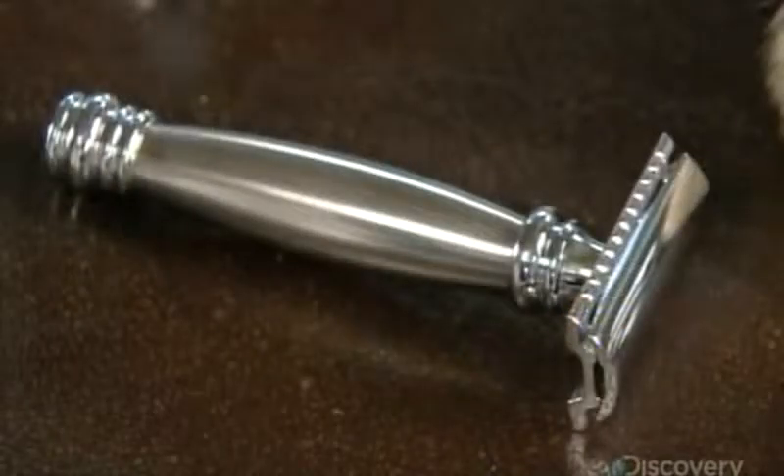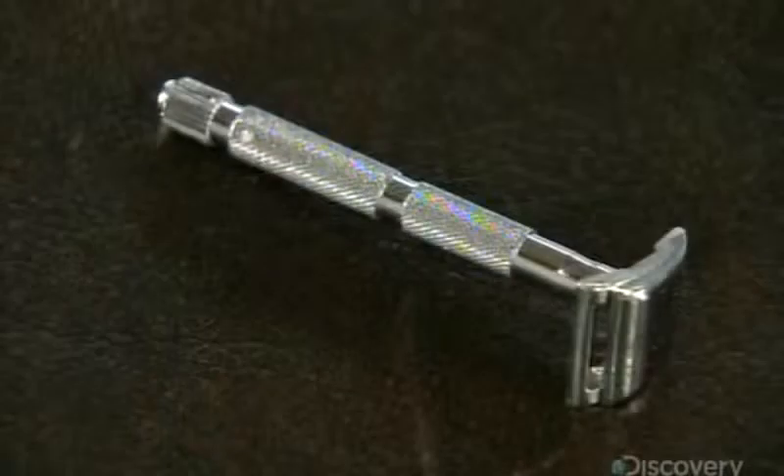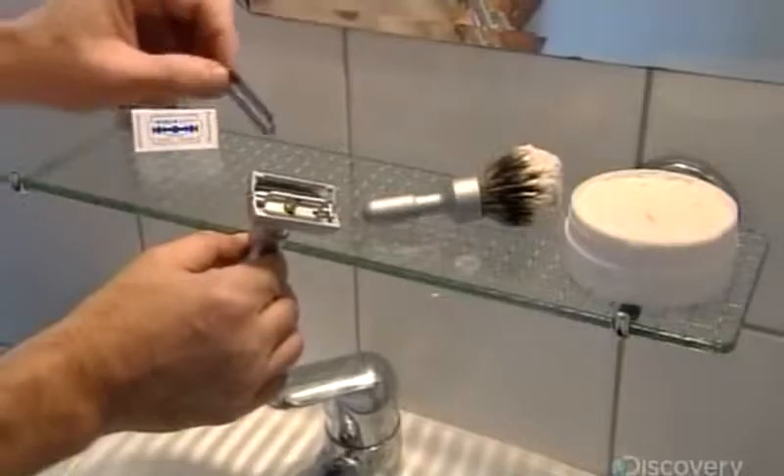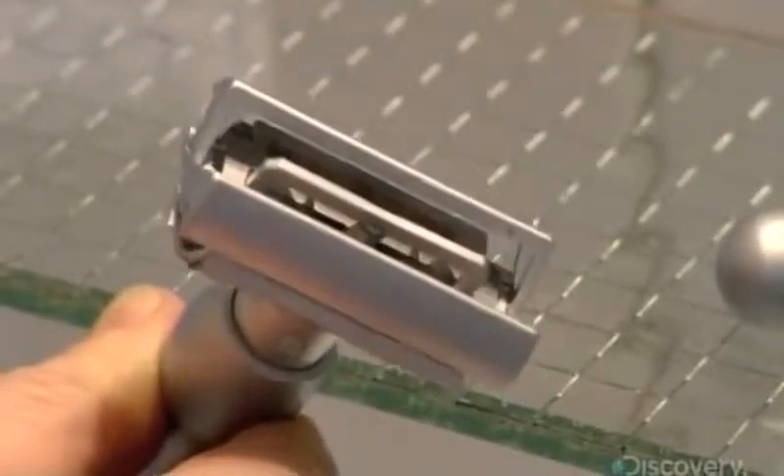Invented in the last century, the Butterfly Safety Razor has done its part to prevent injuries. The blade can be replaced without actually touching the sharp edge. The Butterfly doors also close around the blade for a safer shave.